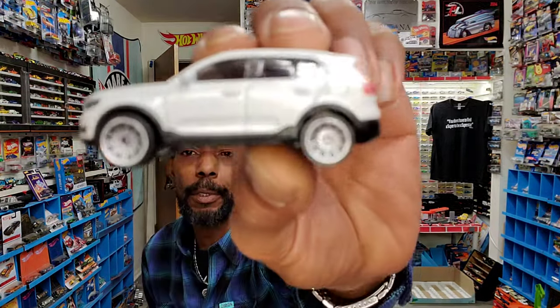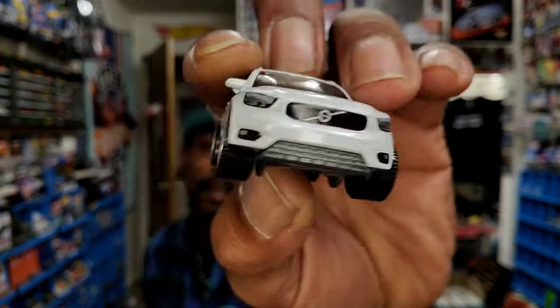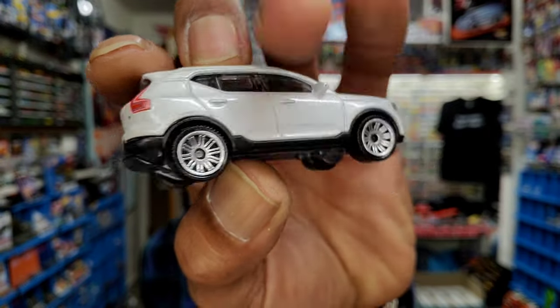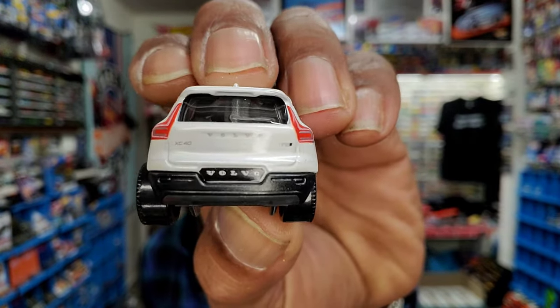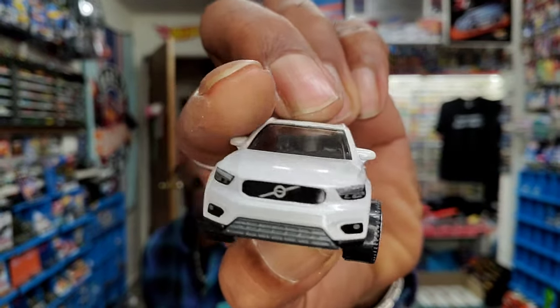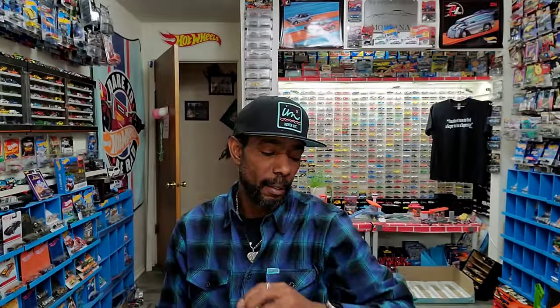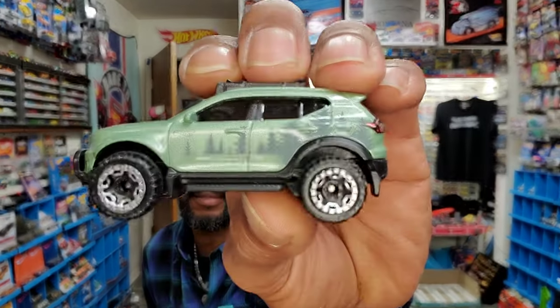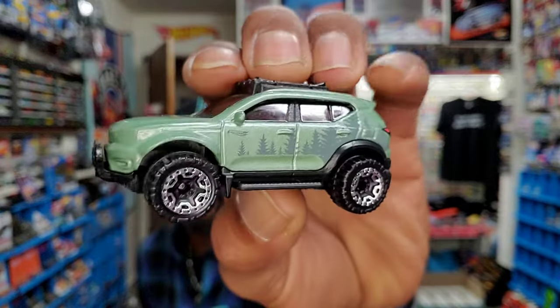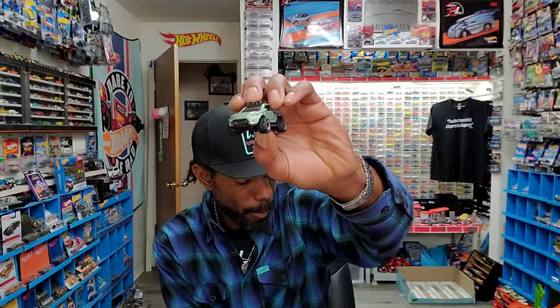What's not whack is some of the things Matchbox has been dropping of late. This XC40 is more of your mainline issue from the brand — maybe mid-tier. Love the side view mirrors. The amount of detail they were able to put on this casting is awesome. Everybody complains that Hot Wheels doesn't do side view mirrors, but if you look at this XC40 Recharge, they've got them on there. It almost makes you wonder if they're using the same tooling as their brethren.